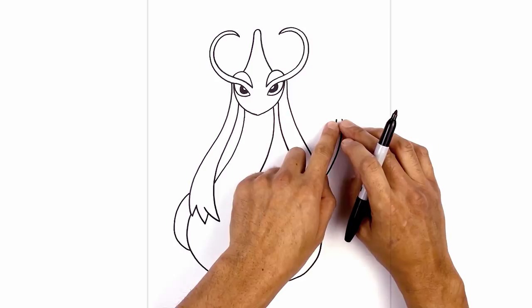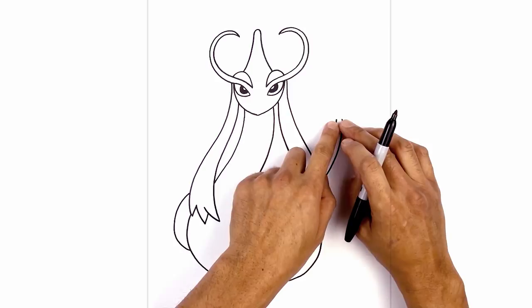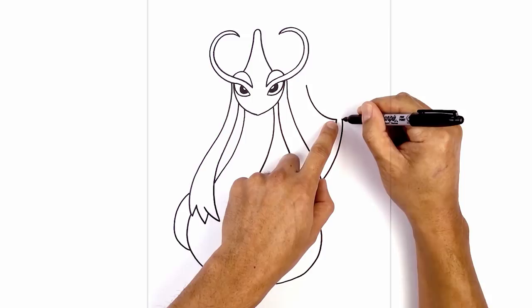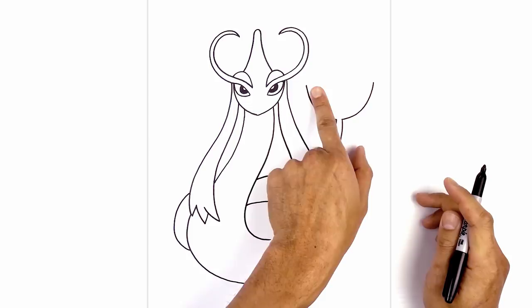At the base of the tail we're gonna draw four fins in the shape of a fan. On the left side we're gonna curve up and out towards the left, going out and then pulling that up. Do the same thing on the right side — starting from the base of the tail, curve up and then out. Now these fins sort of overlap each other. Starting on the left side, curve down and aim towards the center, going across and then down.